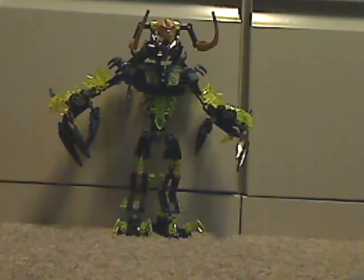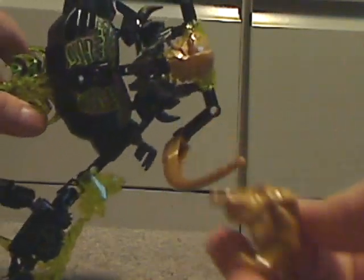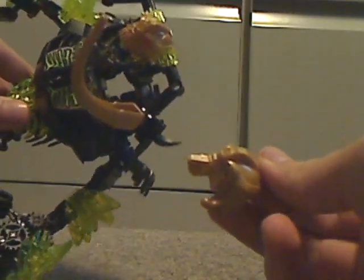And also what I forgot to say — the head part kinda well captures the Mask of Control a bit, which came with Umarak the Hunter, like the sides of it.